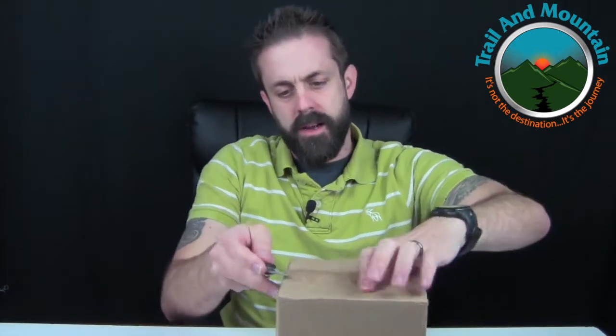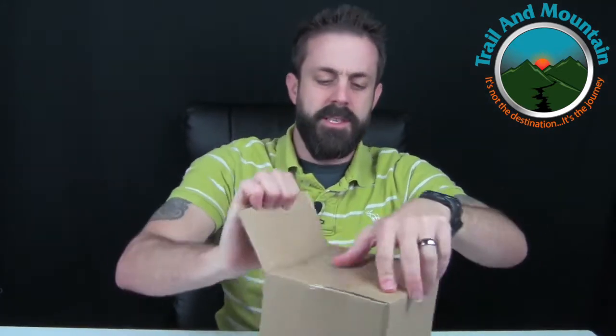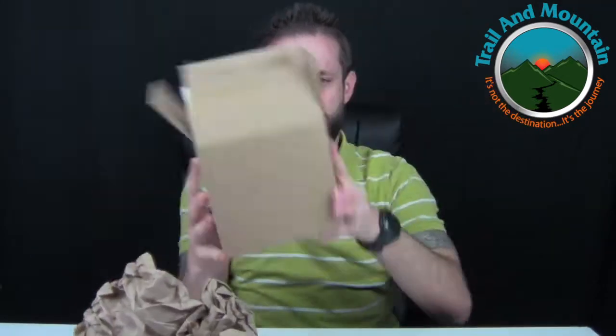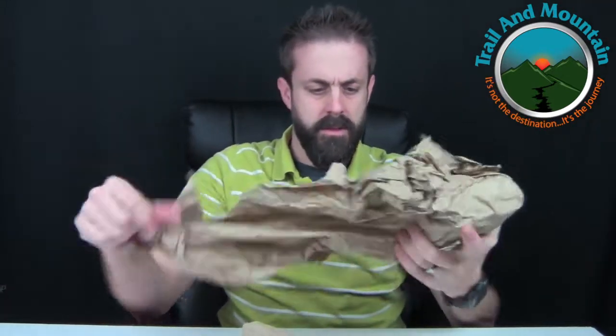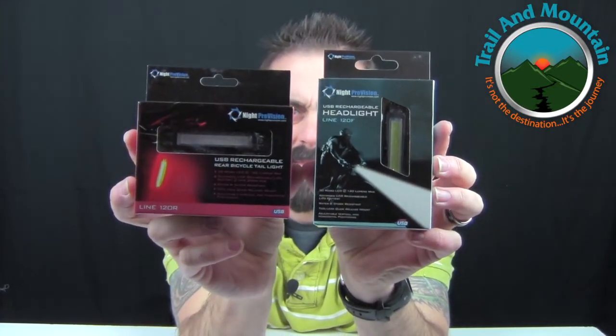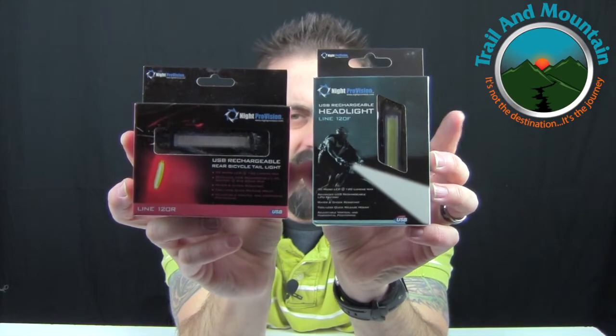I got a box from stupidbright.com. Let's see what they sent me this time. Got a headlight and a taillight right there. These are about 120 lumens each — a taillight and a headlight. We're going to hook these up to my bike. I'll review these at a different time.